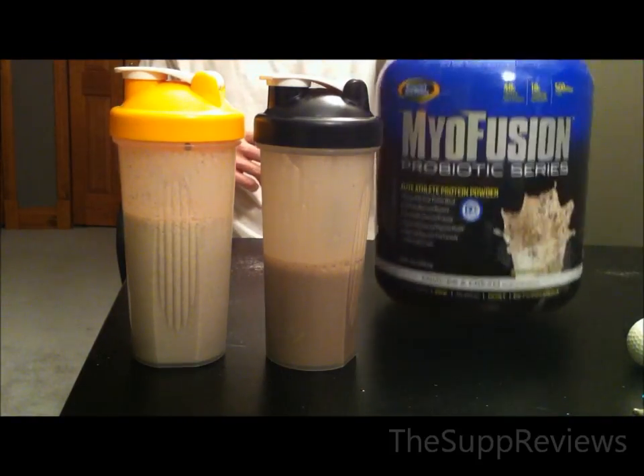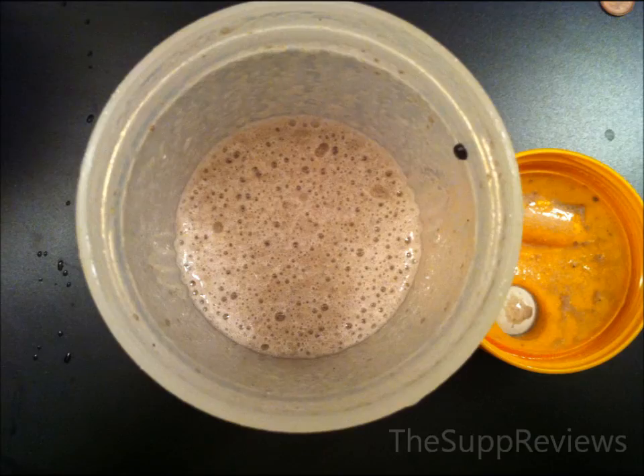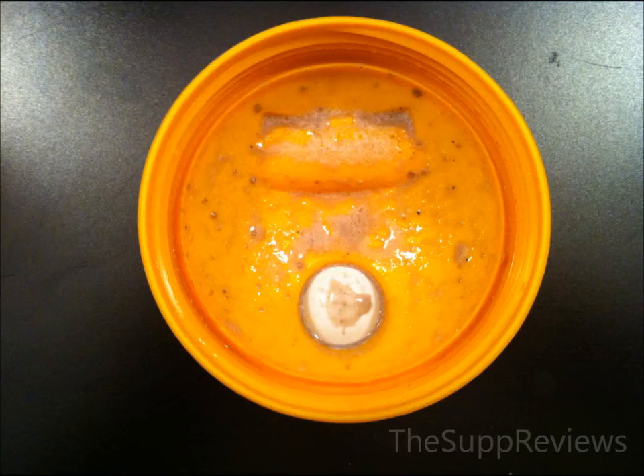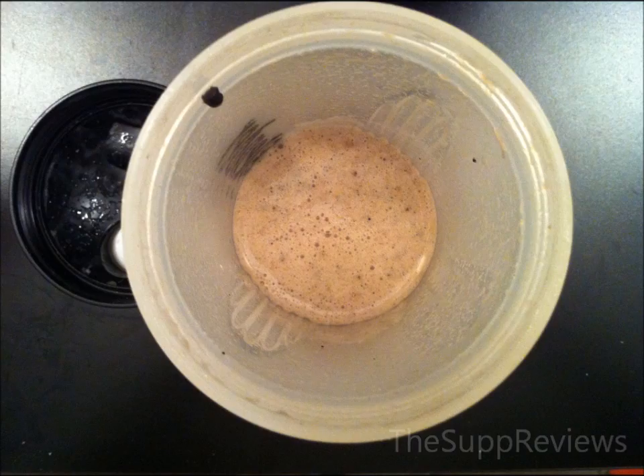If you want a protein with only whey protein, there are a lot cheaper options, so there would be no point trying to save by purchasing this. There's a trade-off in formula and cost. The bottom line is the probiotic version is way worse than its predecessor. I can't really recommend this product to anyone, no matter your goals. It definitely tastes terrible, and for the amount of calories, it should taste way better. There are no real advantages this product has over many other brands.